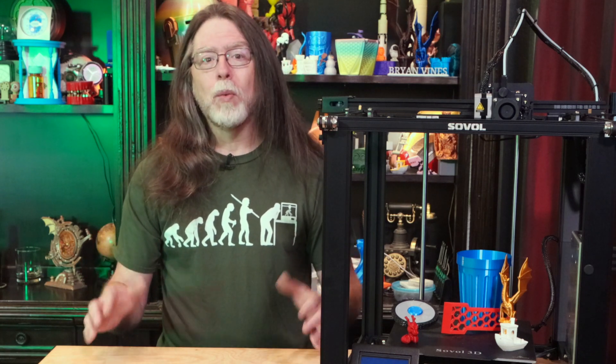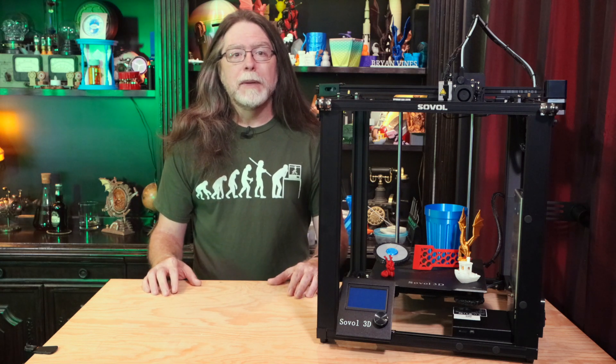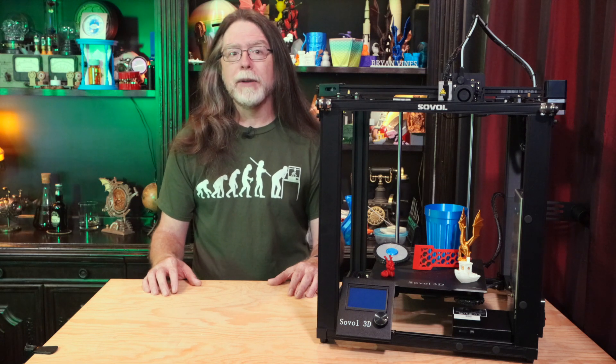When you're done with the assembly, the manual walks you through loading filament, manually tramming the bed, running the auto level process to probe the bed, and setting the Z offset. It also covers installing the Sovol branded version of Cura, but the instructions tell you to add a Sovol SV-01 printer and then change the build volume to match the 220 by 220 by 300mm build volume for the SV-05. Since both Cura 4 and Cura 5 include Sovol SV-01 through SV-04 printer profiles, I just used the standard Cura 5 from Ultimaker, added an SV-01, named it SV-05, and changed its build volume to match. And this works just fine.